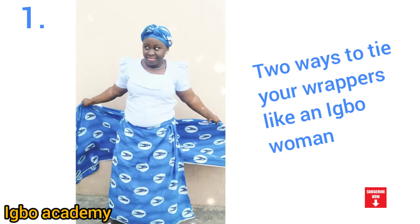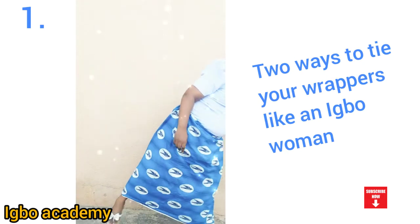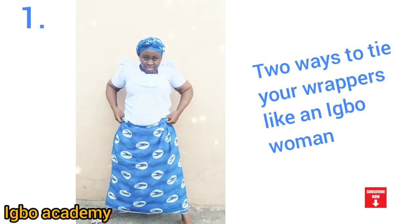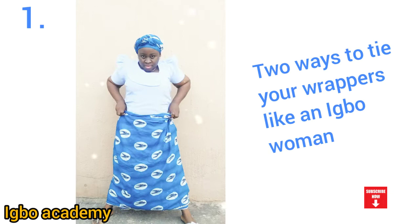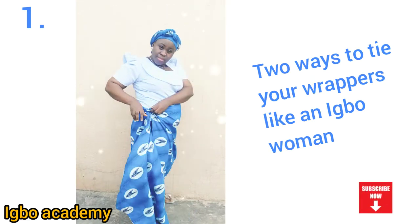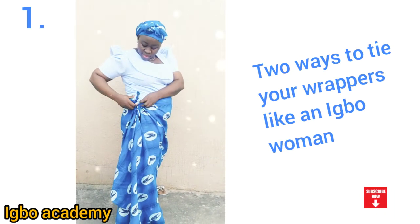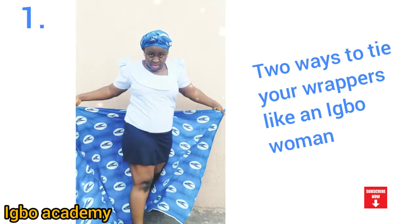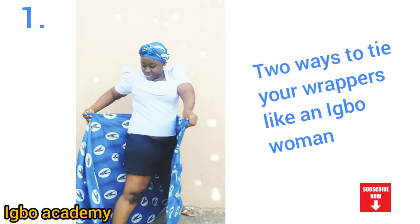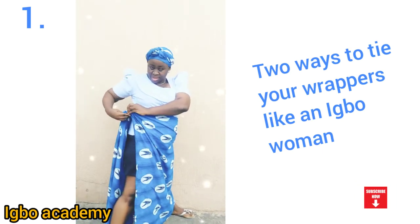They don't want to be tying ropes on their waist — that's why they don't tie wrappers. Now is the season, this festive season. Many people are coming back for Christmas, because you have to attend occasions and you'll be made to tie a wrapper — if you're going for a women's meeting, a Christian mothers' meeting, a women's group meeting — it will be compulsory for you to tie a wrapper, and this is how you tie it.